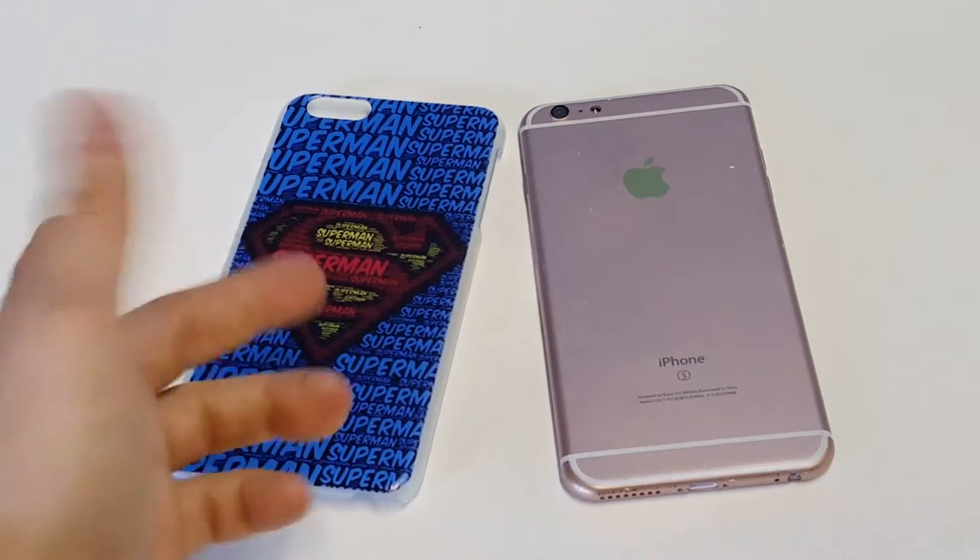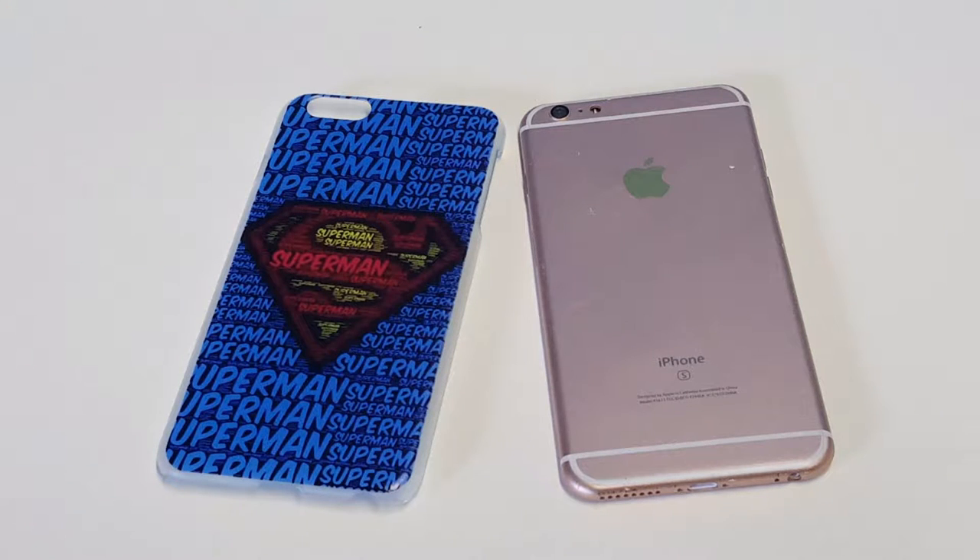It's also scratch-proof, so you don't have to worry about any of the lettering or the artwork getting scratched off of it, which is nice. And it's a very nice case to grip and hold on to.